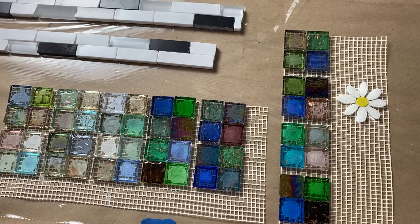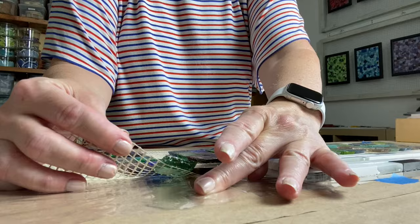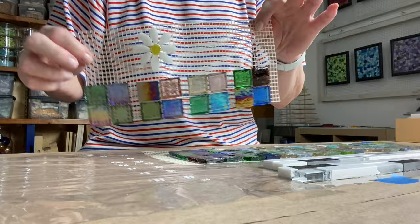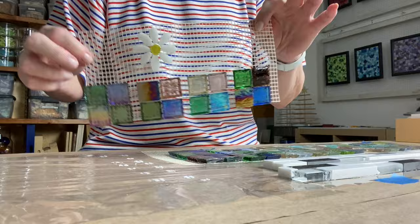Now that I'm done tiling, I'll let these pieces sit for about 24 to 48 hours before I pull them away from the plastic wrap. Then I'll put the mosaic in a safe place until I'm ready to use it. For storing, you can put it on a sturdy piece of cardboard, a piece of wood, or even a plate — and it's as simple as that.